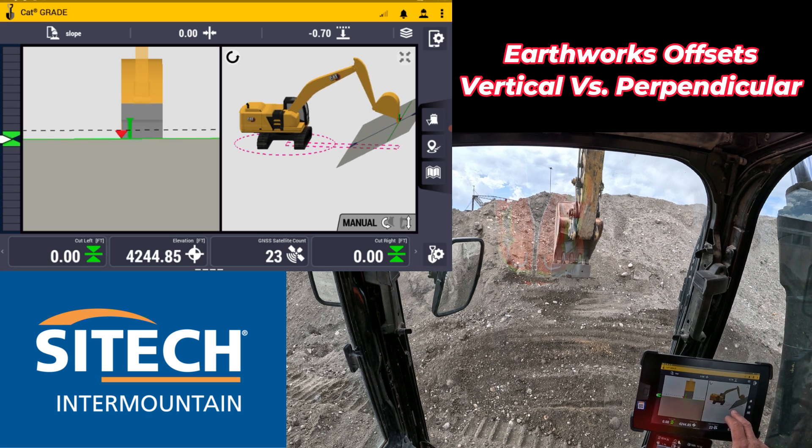It's not way steep, but let me show you. Right now on the bottom right here, I'm basically zeroed out with an offset of minus 70 to cut this slope in. So I'm zeroed right here, but I'm at a vertical offset, which is the arrow pointing straight down.